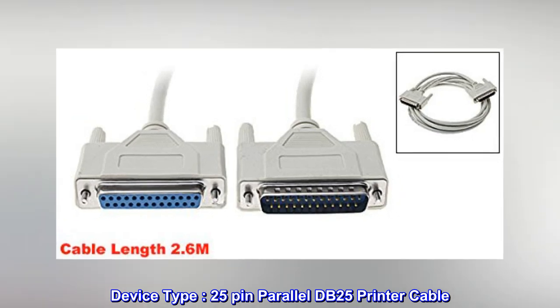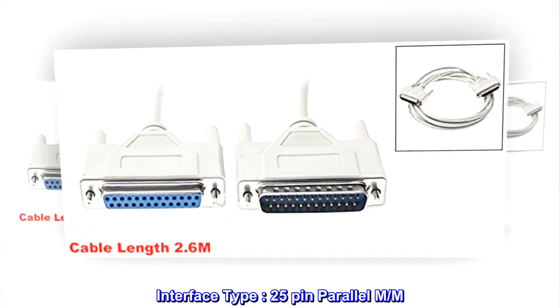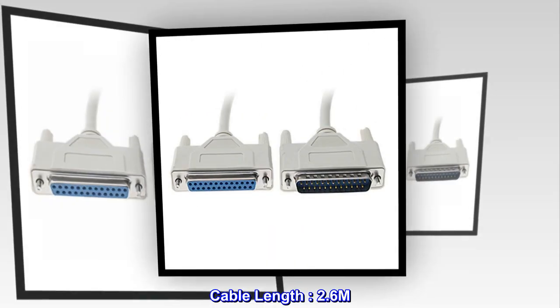Device type: 25-pin parallel DB25 printer cable. Interface type: 25-pin parallel M/M. Cable length: 2.6 M.